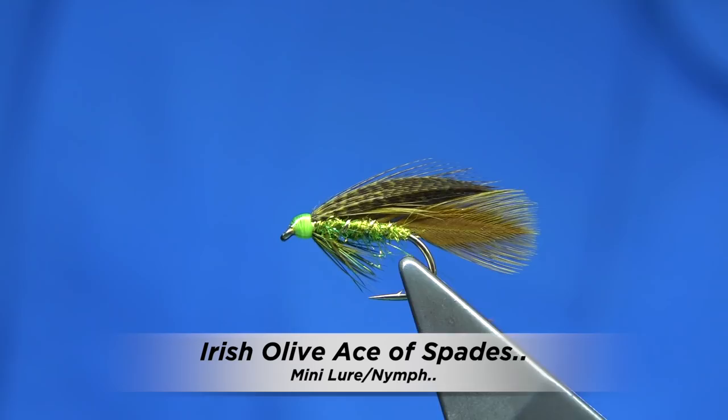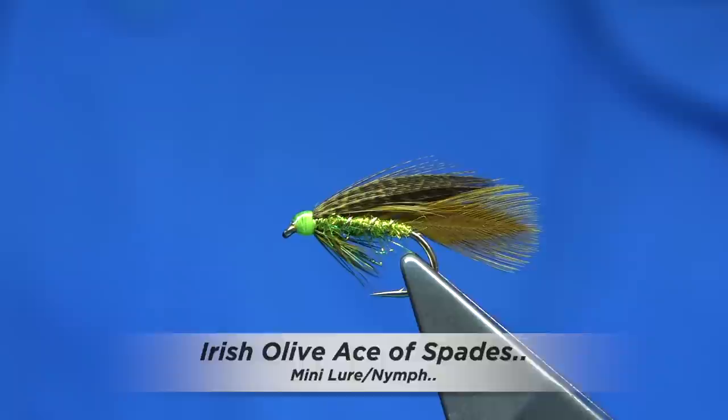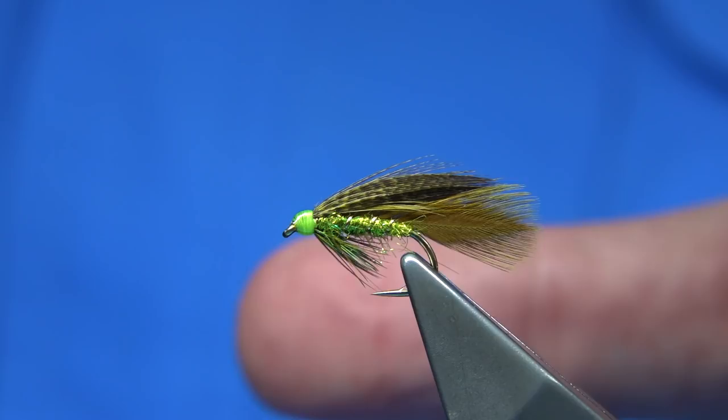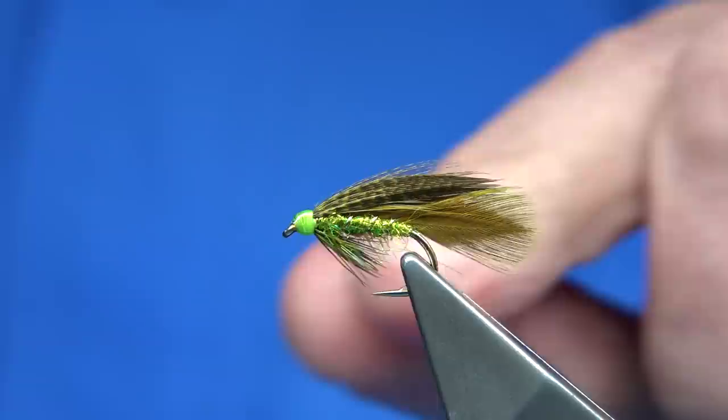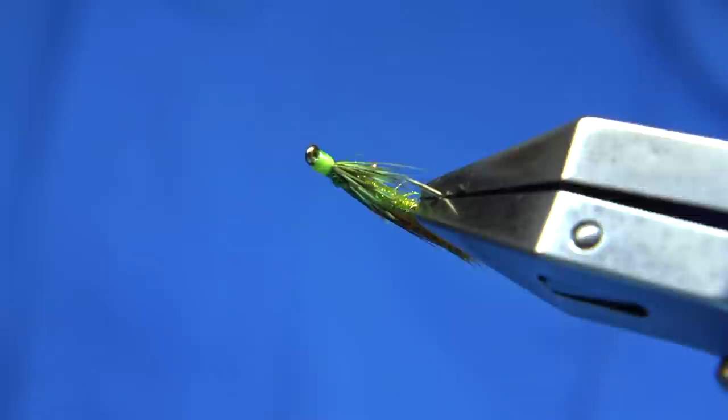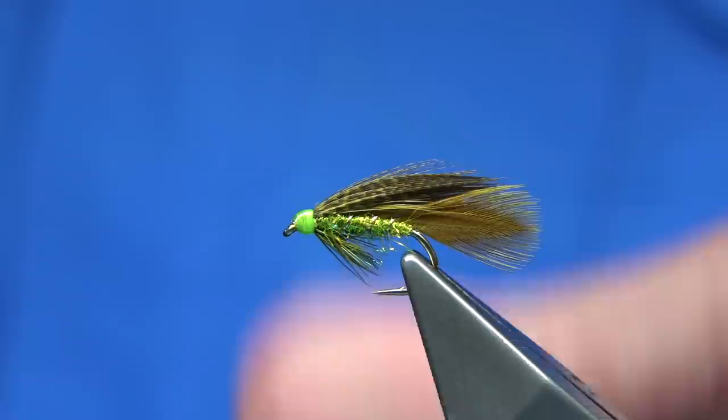This is the fly I'm going to be tying. It's basically what I call an Irish Ace of Spades. It's one I tied just for a bit of fun originally, and if you look at it overall there's a lot of Irish colours in it — and you know why it will work because of these colours. You could put Jungle Cock on it, it's up to yourself, but the original didn't have any so I'm not going to add any.